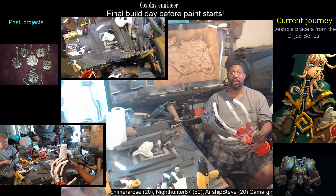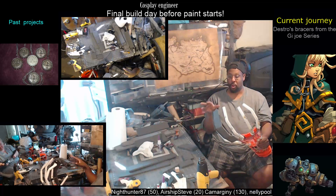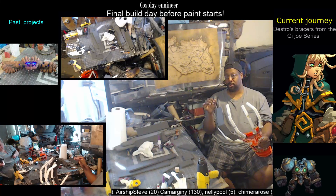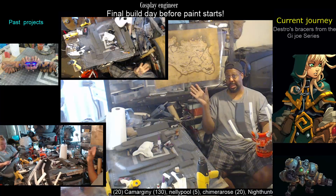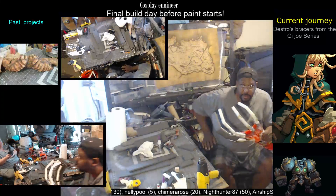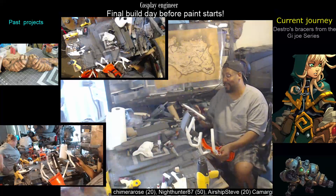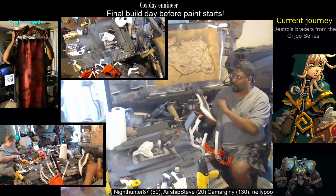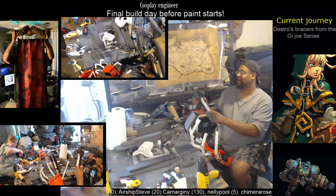When I get done with that dagger it's not going to look like foam at all — it's got nice texture on it already. On the blade edge I use Smoothcast just to help give that a nice shine when I paint it. I even have runic writing that I engrave on both sides of this.